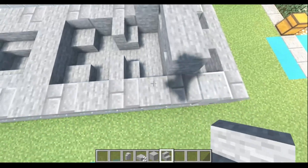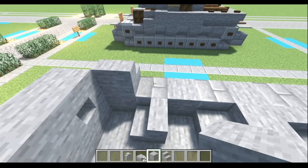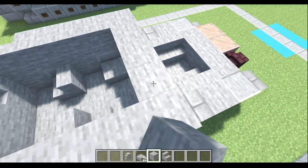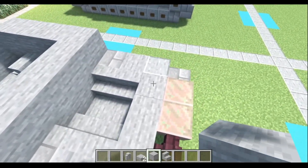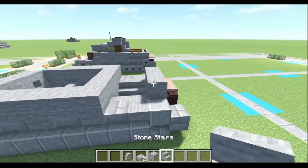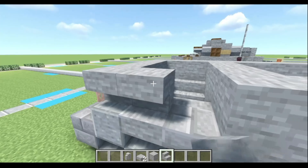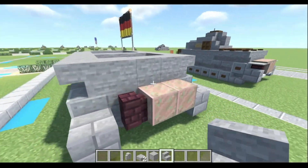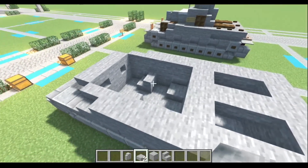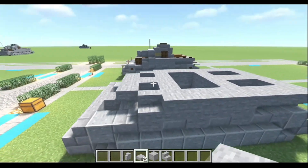Next, we're gonna put a stone stair here and here, and then do four stone blocks on each side. Then we're gonna cut off this section at three, like so. Now here we'll do another one, two, three on each side. We'll use our stone stairs and do one, two, three, and one, two, three upside-down stone stairs. And we're gonna add stone slabs right here and also here — and that should be your bottom hull.